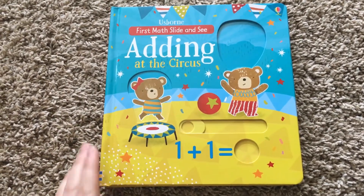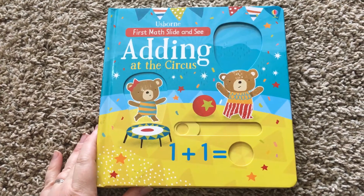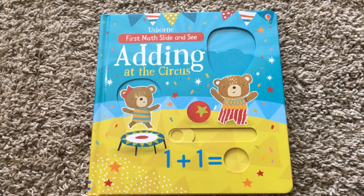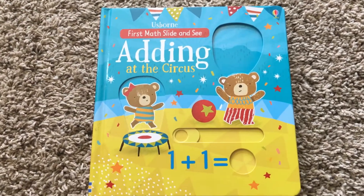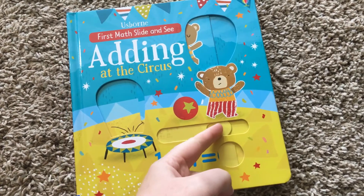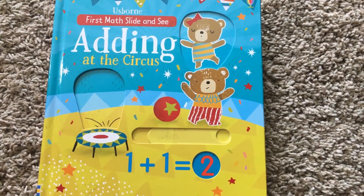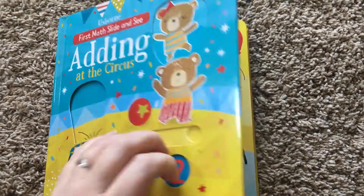It has these cute little circus guys, and I like how this one looks visually because I always try to teach her on fingers — adding a finger or putting a finger down and asking her to count them again. This kind of takes care of all that for you. On just the first page, you don't have to explain one plus one; she can just count them herself and see the answer down here.